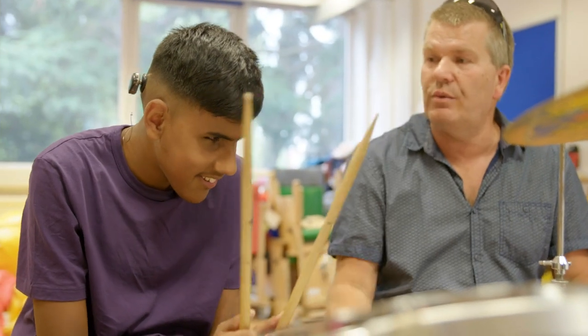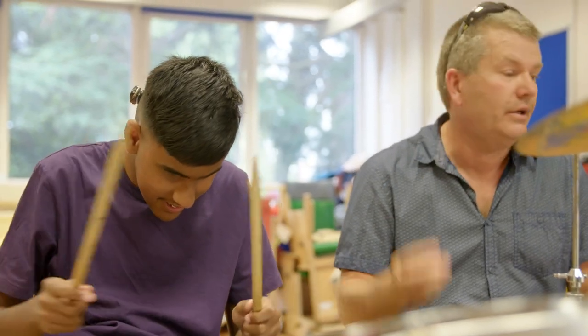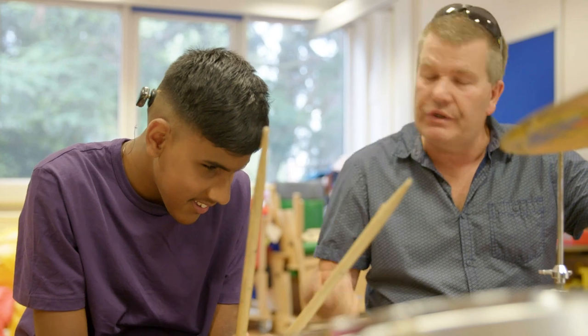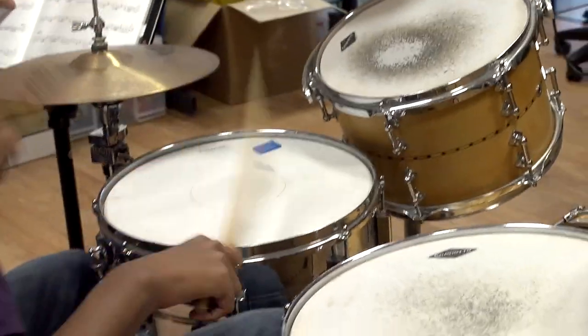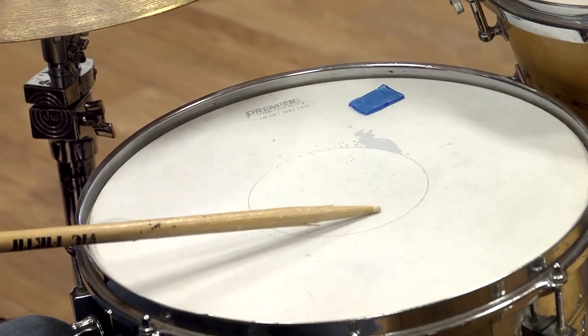We're going to do it really slow though for the piece. One, two, three, four. Tea — remember, tea: floor tom, snare drum. One, two, three, four. One, two — tea, bucket. One, two, three, four. One, two — tea, bucket. One, two — tea, bucket. The drink cabinet really helps sighted and non-sighted.